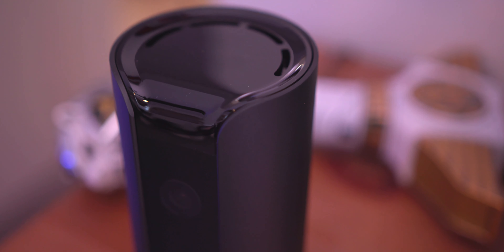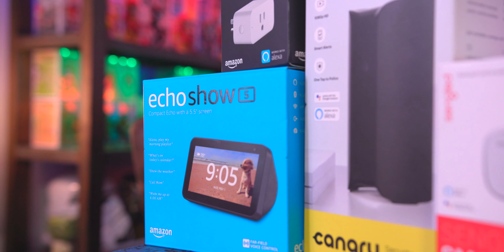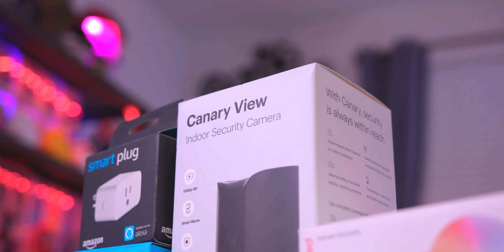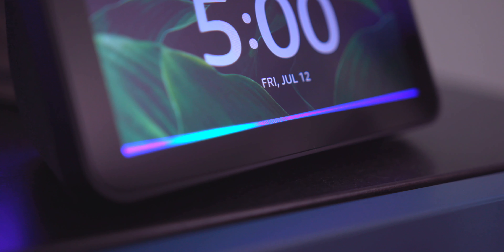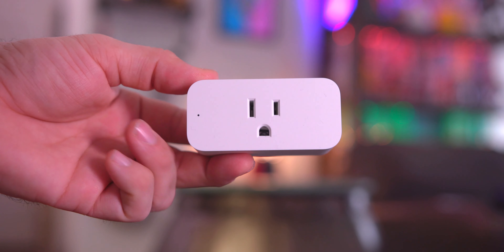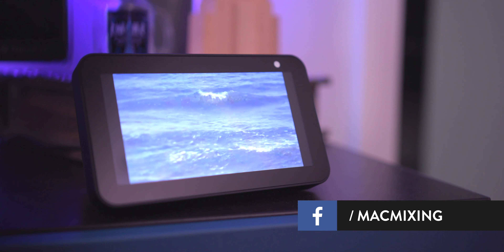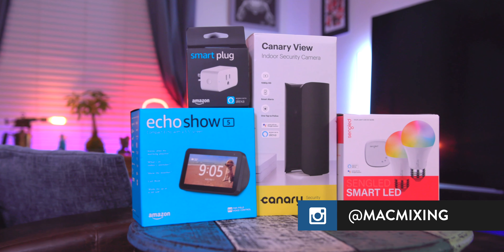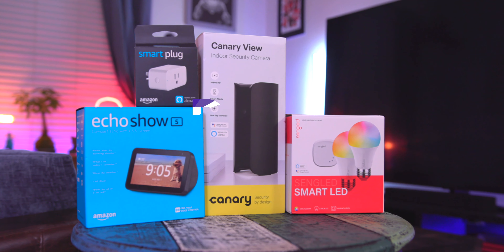It's a pretty good camera all around and super affordable. If you're looking to get a smart home started, any or all of these options are a perfect fit for those on a budget. Let me know your favorite in the comments below, and leave the video a thumbs up if you enjoyed it. If you're new here, subscribe and hit the notification bell so you can be notified when new videos drop. Thank you so much for watching — this is Dom, and I'll catch you in the next video.